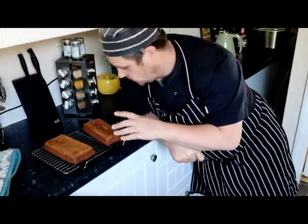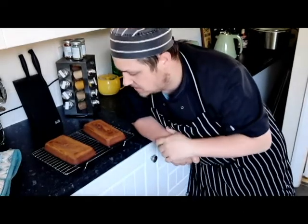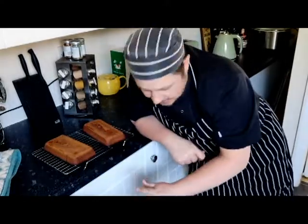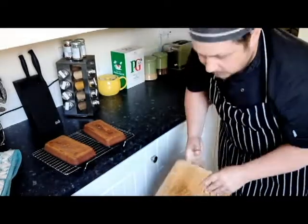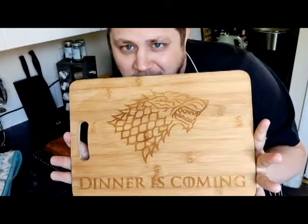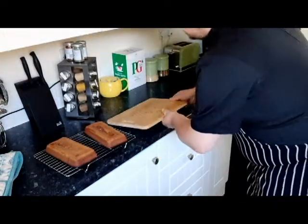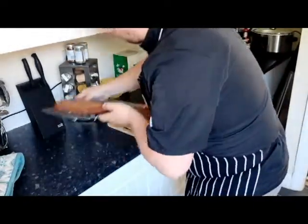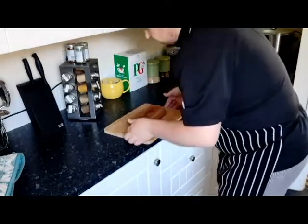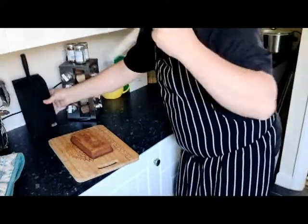I've let them sit a little bit with the honey on top and they seem to have absorbed some of that honey in, which is really exciting. They've gone a little firmer than when they initially came out, but that's to be expected. Now it's time to cut them up and see what they taste like. I've got a nice chopping board here. Let's take just the one for the moment and get slicing.